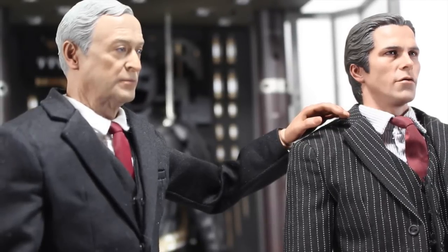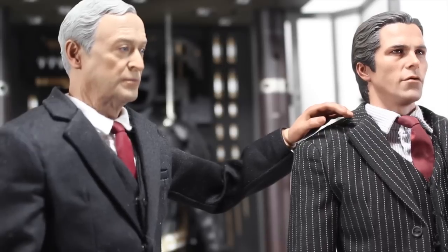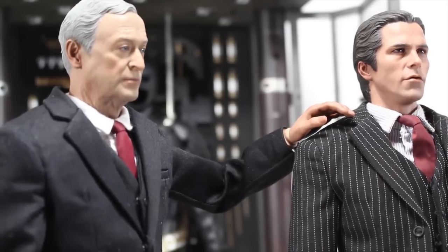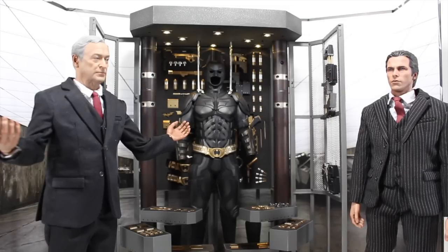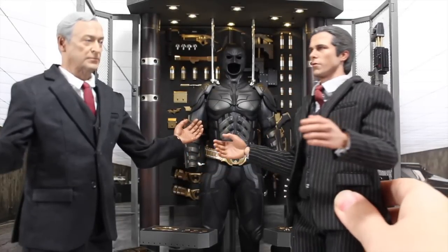Master Wayne, I got you a Christmas present. Is it justice? No. Is it my parents being alive? No, sorry sir, but I got you a new suit and tons of fun gadgets for you to play with. Alfred, this is awesome! And it comes in black, my favorite! How'd you know?